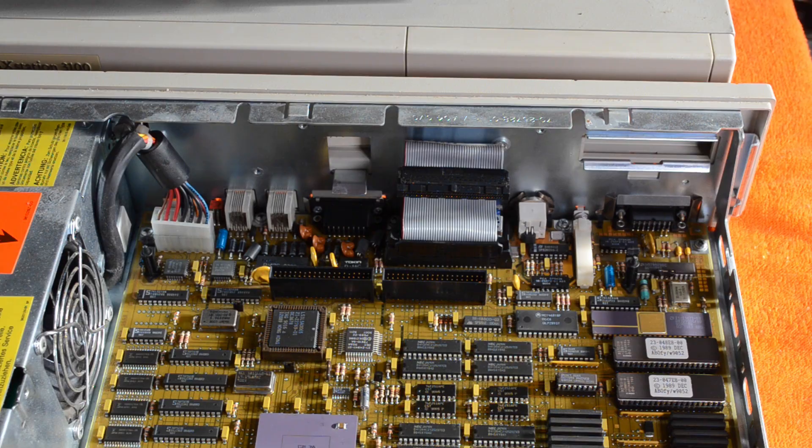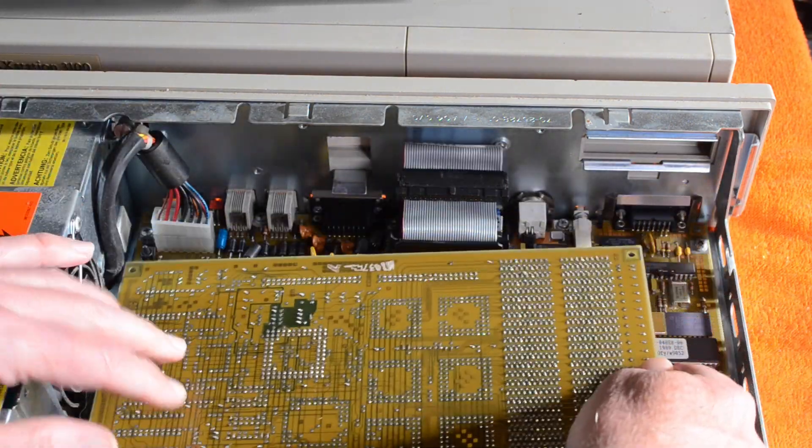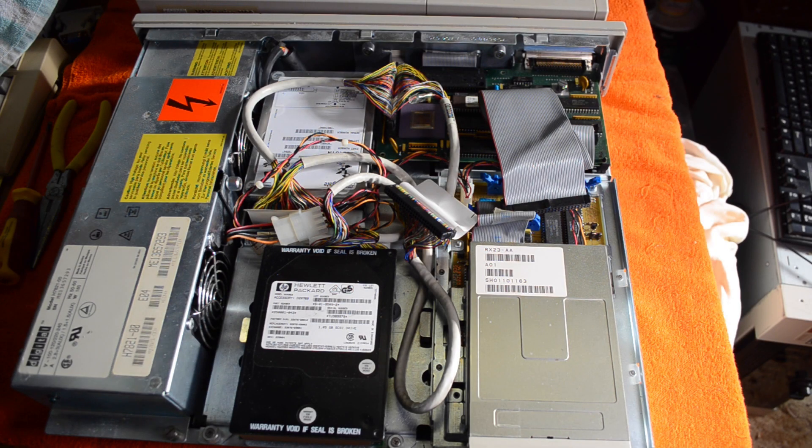Okay, so that's the connector there for the board, so we just put it back in onto that connector. Okay, we've got our drive plate back in and we can put it back together.